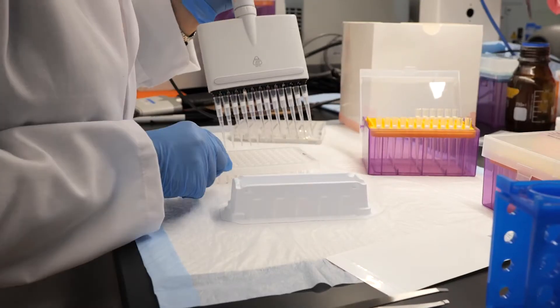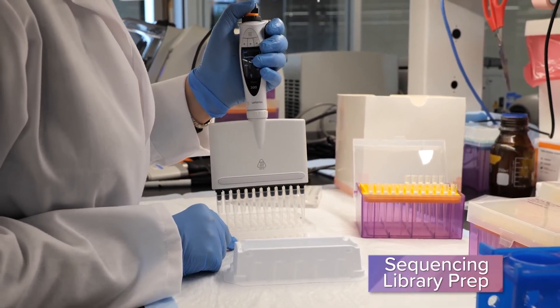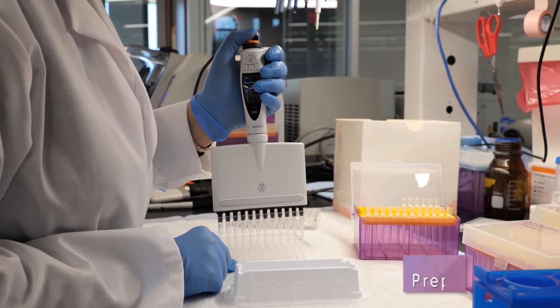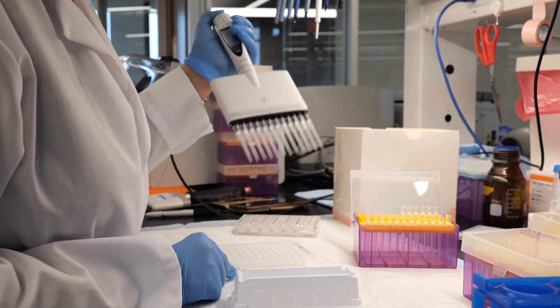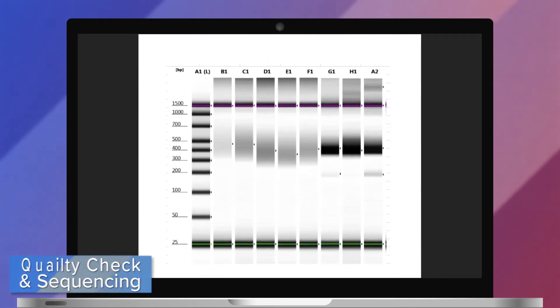For breed analysis, we prepare your cat's DNA for sequencing using fragmentation and sample barcoding, followed by PCR amplification. We then run quality checks and send the sample off for NGS sequencing.